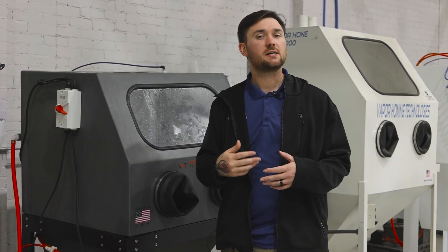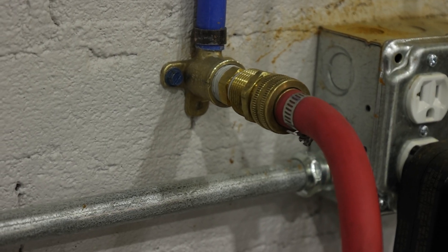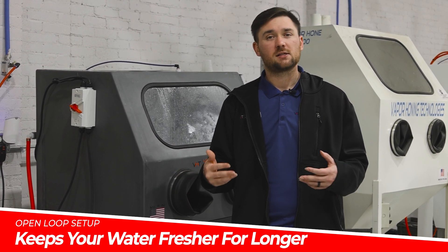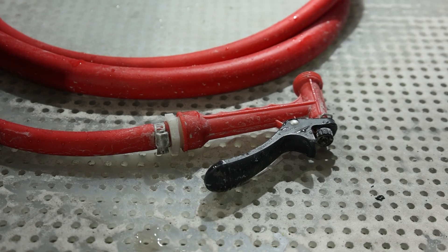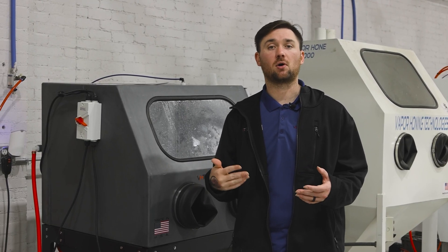So we'll discuss the open loop system first. This system requires a direct water connection and a drain source — that can be a five gallon bucket, a floor drain, and your connection can be a garden hose. Advantages to this system are that it keeps your water fresher for longer, it's a lot cleaner, prevents bacterial growth, and always has consistently clean water for both your window rinse and your internal rinse inside the cabinet for the post-processing part of the blast.